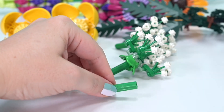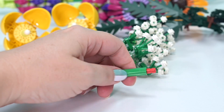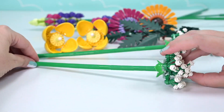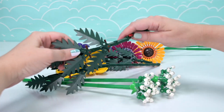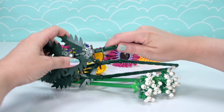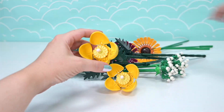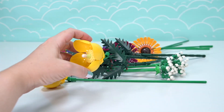Now we just need stems for everything. We have to build the stems for the Queen Anne's lace — green pieces with the little red pins in between, stick them all together. I sped that up because that was really super boring. Same thing for the other one: beautiful big long stems. We've got one more of these ferns which will angle out sideways while all the flowers go upward, so they'll look really nice in the bouquet when we put it all together.